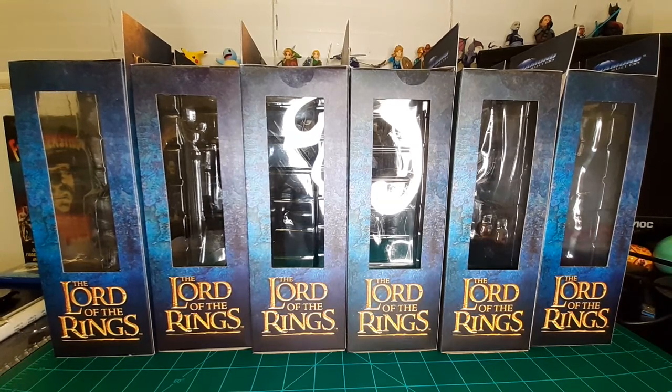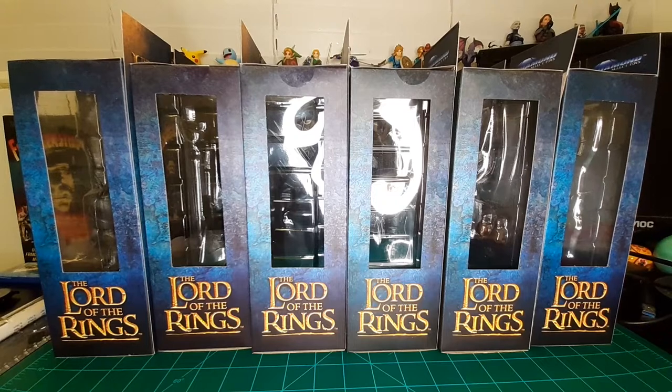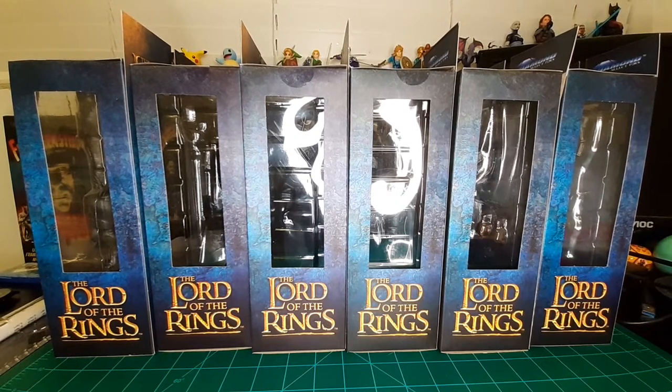Hello and welcome to my channel. This is my first ever video, so I would really appreciate any likes and please subscribe if you enjoy collectibles. My goal for this channel is to review various lines. Today I have the first three waves of the Lord of the Rings Diamond Select figures with the Sauron Build-A-Figure. I'm excited to unbox them and let's get started.